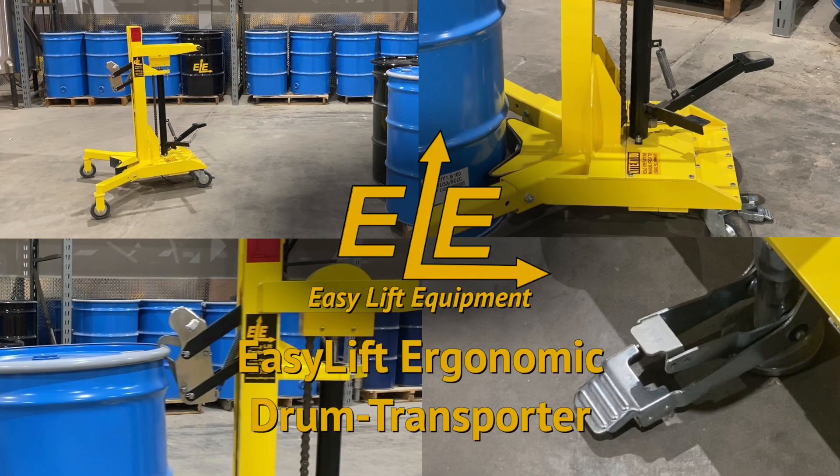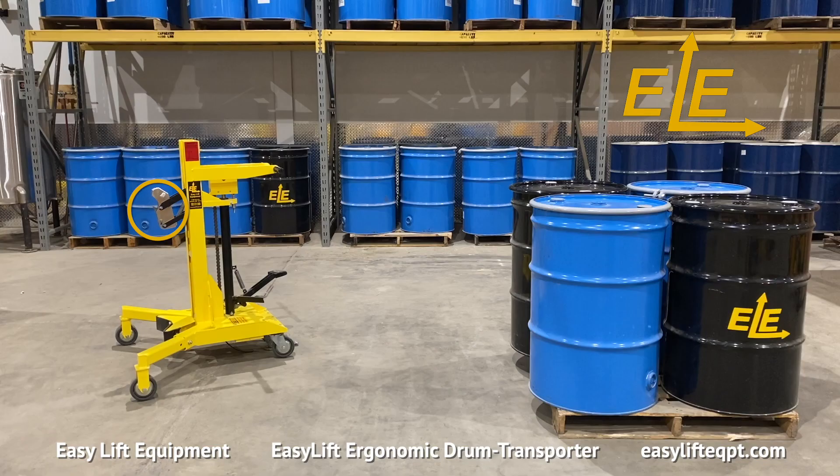EasyLift Equipment Drum Transporters are the safe and ergonomic solution for picking and transporting drums from the floor or a pallet. EasyLift Equipment has developed an extensive line of ergonomic drum transporters since our original model was awarded a US patent in 1997. The model seen here features our spark-resistant stainless steel clamping option, which includes an anti-static grounding strap and a rubber belt which supports the lower side of the drum.